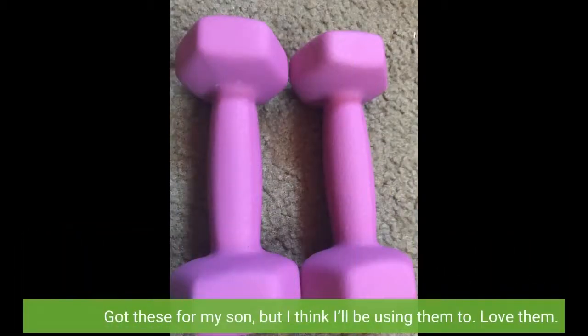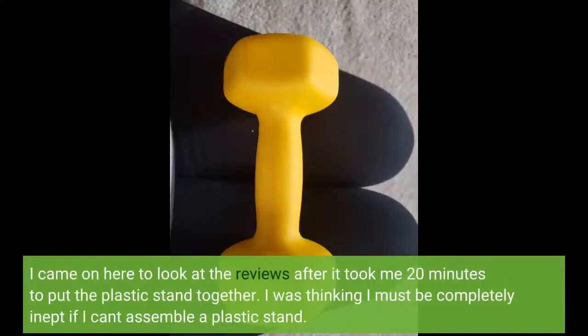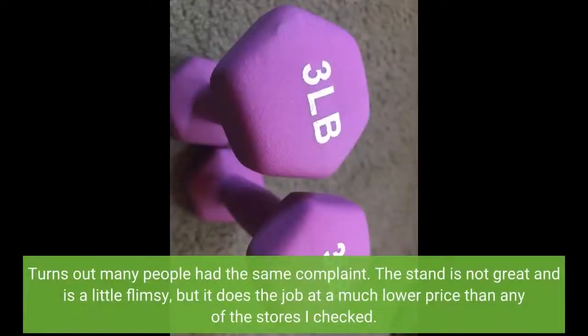Got these for my son, but I think I'll be using them too. Love them. I came to look at the reviews after it took me 20 minutes to put the plastic stand together — I was thinking I must be completely inept if I can't assemble a plastic stand. Turns out many people had the same complaint. The stand is not great and is a little flimsy, but it does the job at a much lower price than any of the stores I checked.